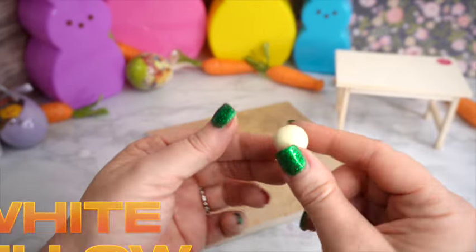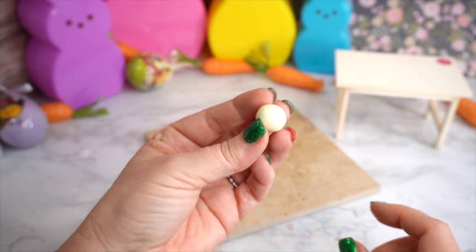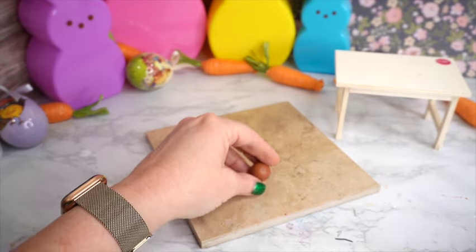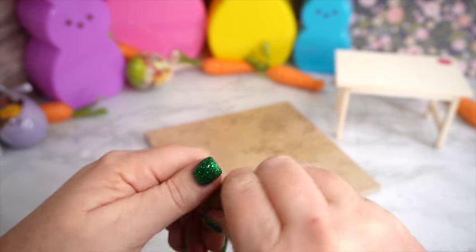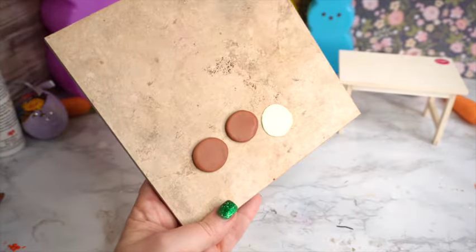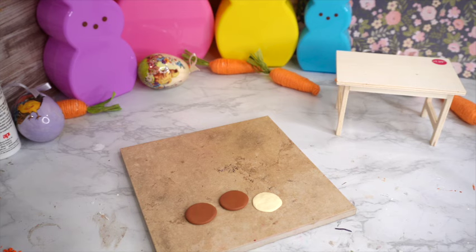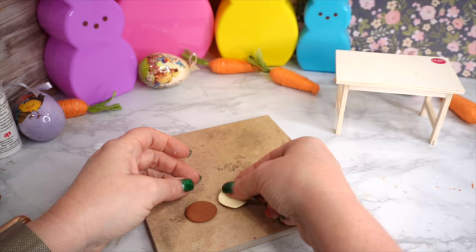For the cream cheese icing and center filling I'm using a combination of white polymer clay and a very little amount of yellow just to give it a cream color. If you have cream polymer clay, that would work too — I just didn't have it so I created my own. I'm dividing my little malt ball into two equal portions, rolling them out and squishing them down to make thick little pancakes. Then I'll take about a pea-sized amount of the cream cheese clay, make another circle, and that will be the icing in the center between the two cake layers.